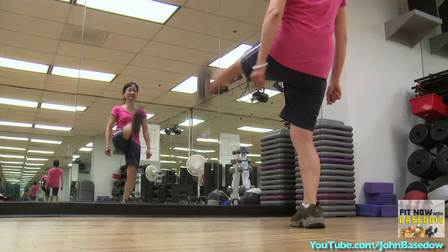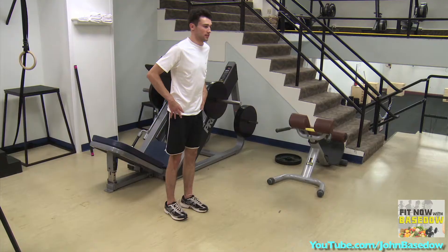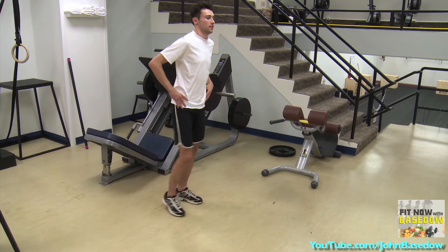Try leg kicks, lunges, or jump squats to get the blood flowing and warm up your body. If you're strength training, incorporate dynamic stretches in between sets.